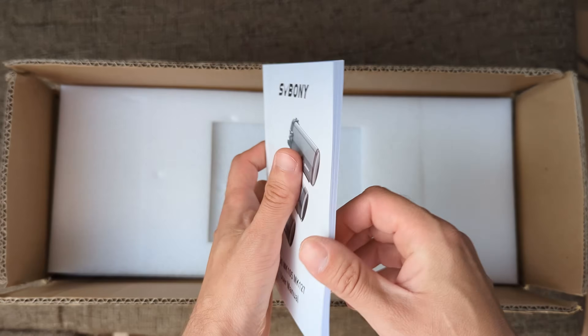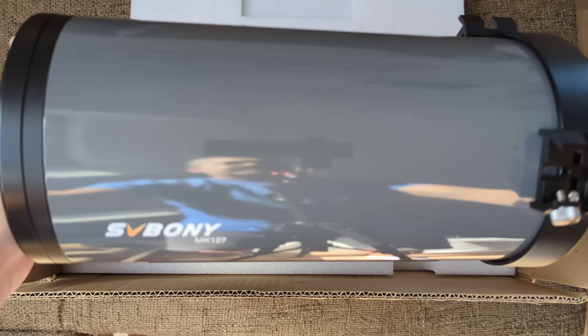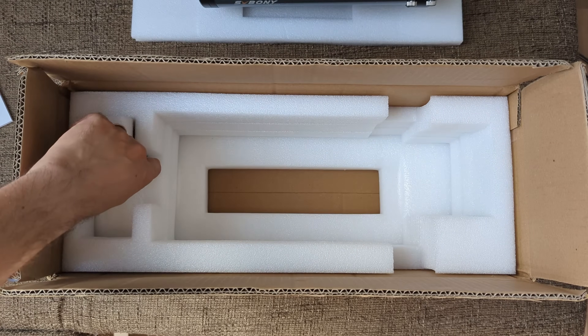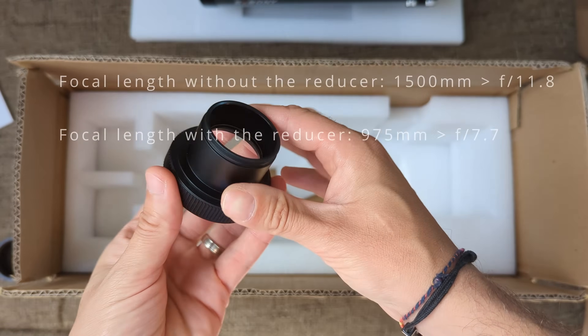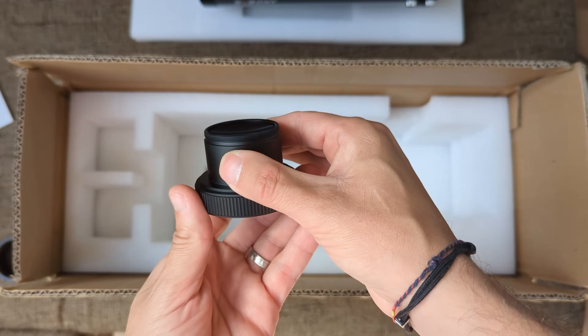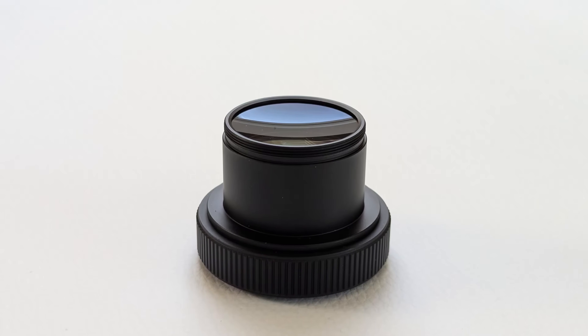The telescope arrived in an unassuming cardboard box with a basic but thick foam inlay. Inside we find the OTA, a 2-inch eyepiece adapter, and a 0.65x focal reducer capable of transforming the MK127 from an F/11.8 into an F/7.7 telescope. This is a great accessory to have alongside any Mak because it compensates for one of the Mak's main drawbacks — the narrow field of view from the very long focal length — allowing for significantly wider views of the night sky. While the reducer is advertised for astrophotography, I'll test later on if it can be used for visual observations as well.